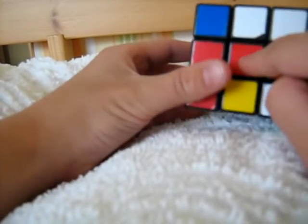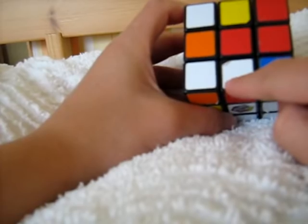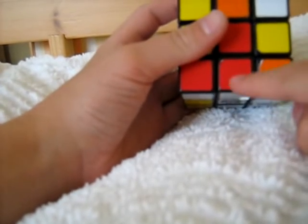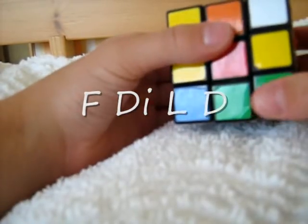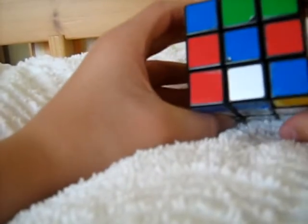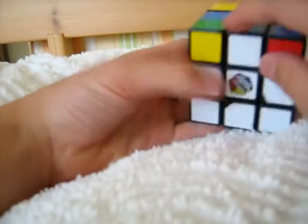Now let's find the next edge. It's white and red, so we place it above the red centre so it can go here, and we bring it down — but it's the wrong way around. So the first algorithm comes in: F, D, I, L, D. That corrects the orientation. We repeat this process for the remaining cross edges, using the same algorithm F, D, I, L, D each time a piece is the wrong way around, until we have the complete white cross.